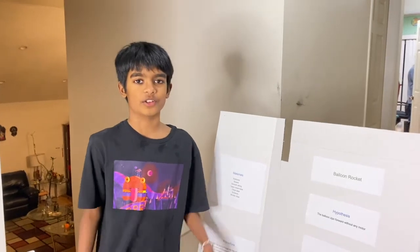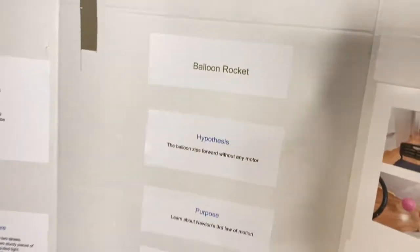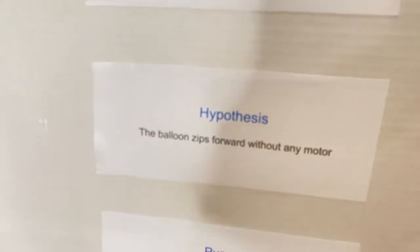Hey guys, we are at Shree and Shiv's place. Today I'm doing my science fair experiment — the balloon rocket. The purpose of this is to learn about Newton's third law of motion: every action has an equal and opposite reaction. My hypothesis is that the balloon zips forward without any motor.